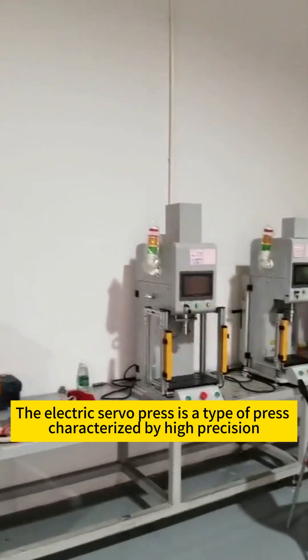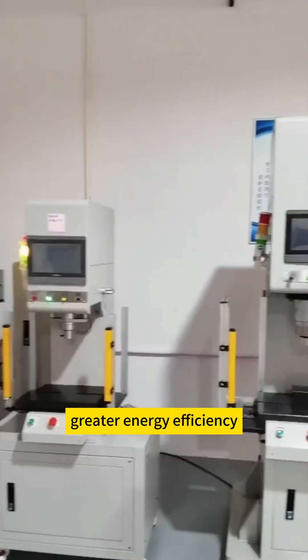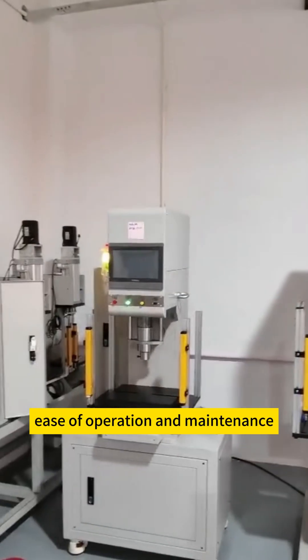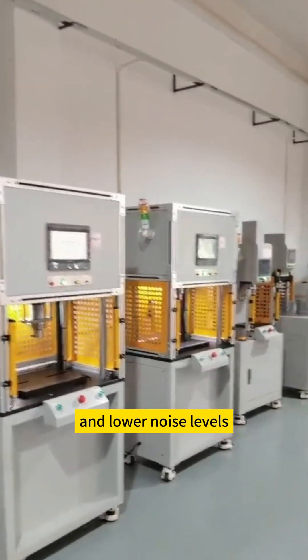The electric servo press is a type of press characterized by high precision, high yield rates, greater energy efficiency, ease of operation and maintenance, longer lifespan, enhanced safety and cleanliness, and lower noise levels.